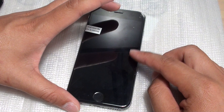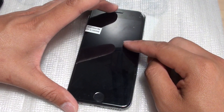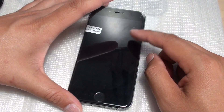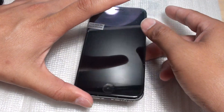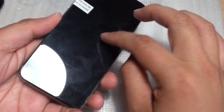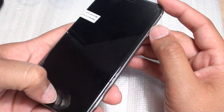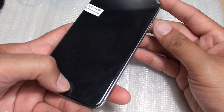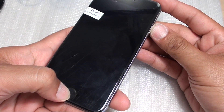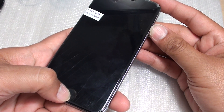I have experienced this a number of times already — after putting in a new LCD replacement, the phone just won't turn on, or if it does turn on, the screen will just stay black. The first thing you want to do is press the home key and the power key both at the same time to reset the phone. Press and hold both keys for 10 seconds and see if the phone is going to reboot or restart.